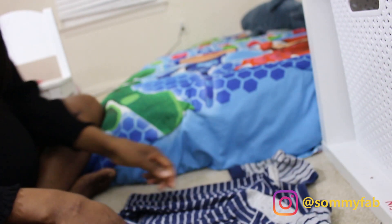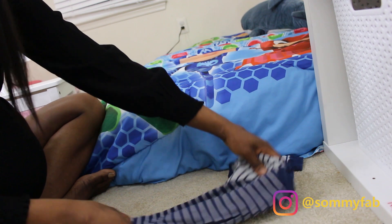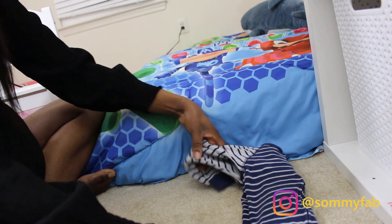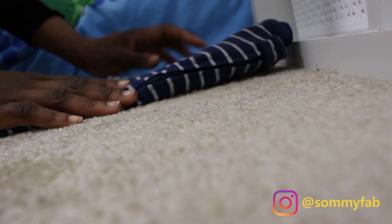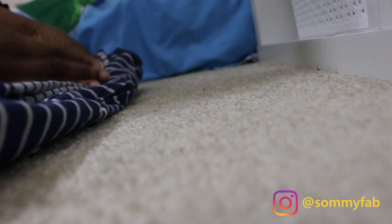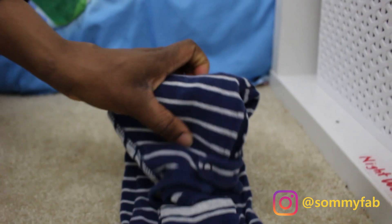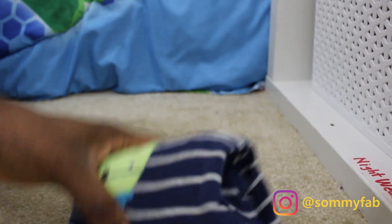Now let me show you how I fold onesies. I take the legs and fold them in, then fold it in half, and keep folding it over — going this way and that way — and that's how I fold the onesies.